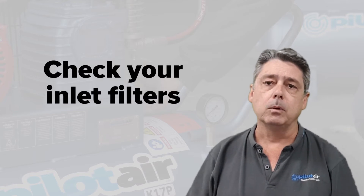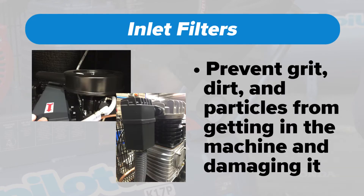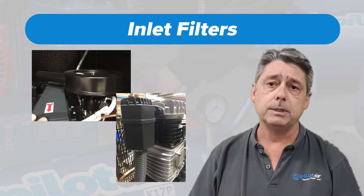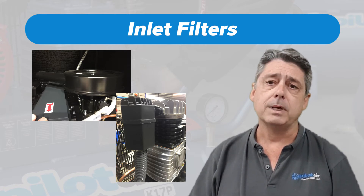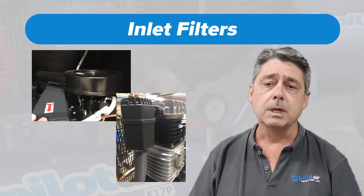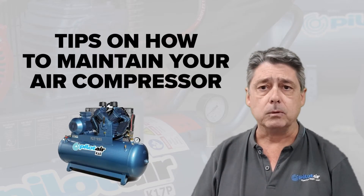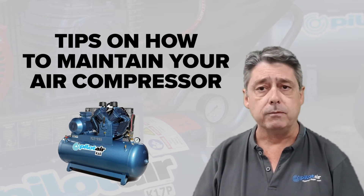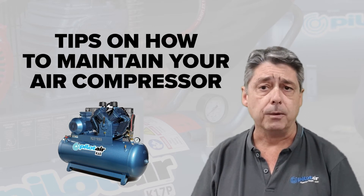Another tip to have a look at: inlet filters. The inlet filter on your machine is what catches all the dirt, particulates and abrasives from going through your machine and causing wear and, worst case, failure. As they clog over time, their efficiency drops and you can end up with a less efficient compressed air system. Check your maintenance manuals for where they're located and just do a weekly visual to see what kind of condition they're in.